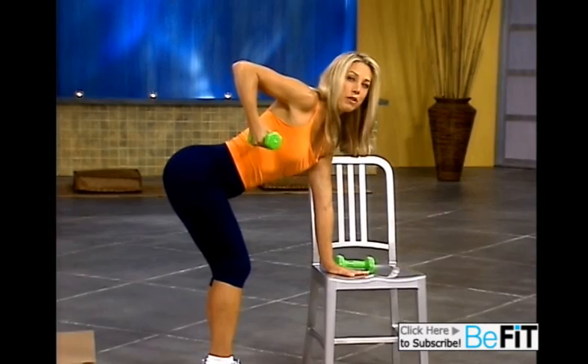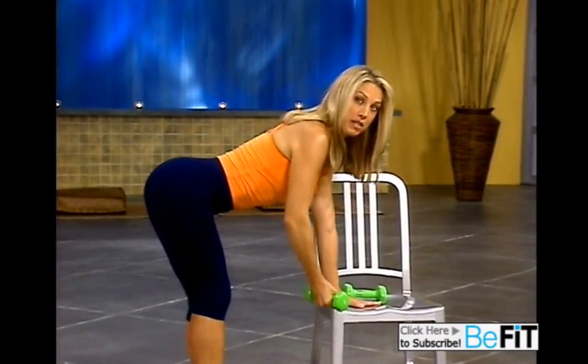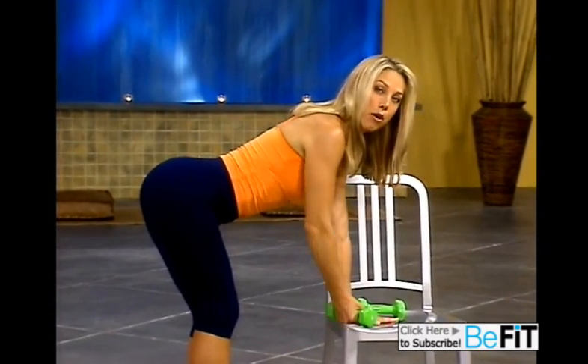Great. Really feel it. One thing to always remember is about your back — keeping the back straight. Good body alignment. Proper form.